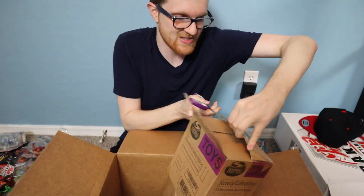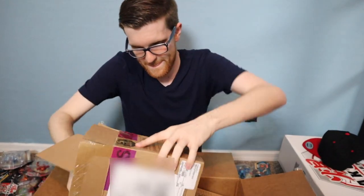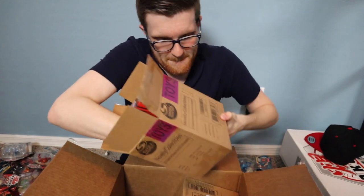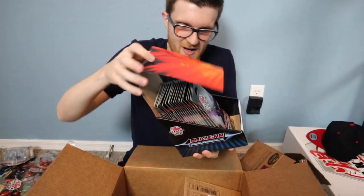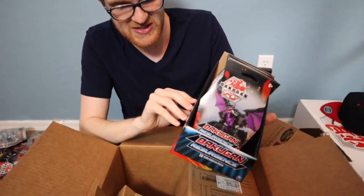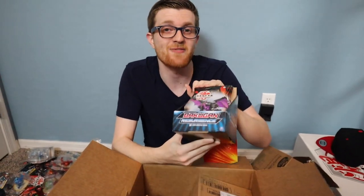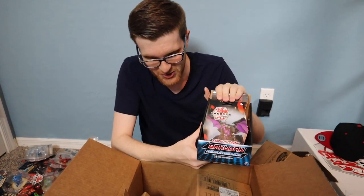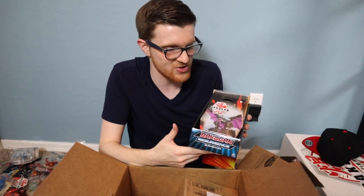A box is kind of like a YuGiOh box with 24 packs per box. So with four boxes, that's 96 packs of this set to crack open. This is Series Two — Bakugan Resurgence, that's the name of the second set. I'm probably going to reserve all of this for another video since there's no way I could crack all these packs in just one video.